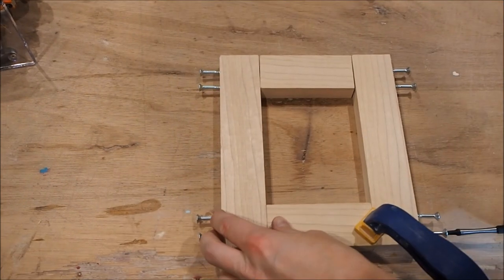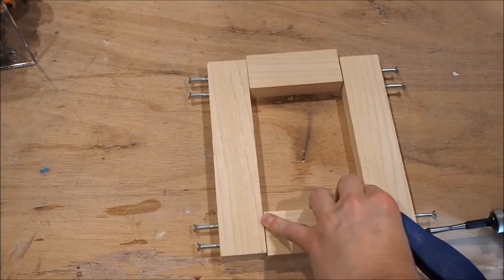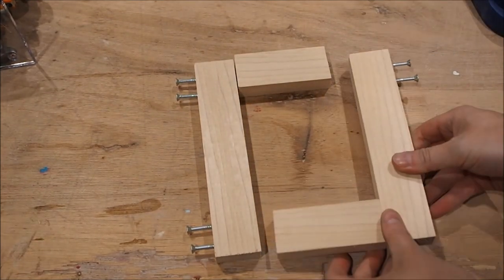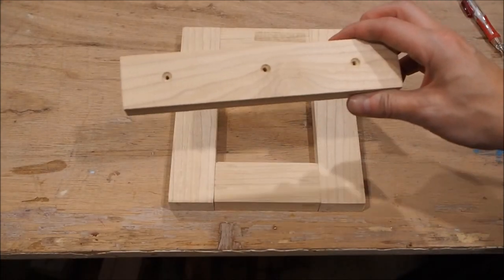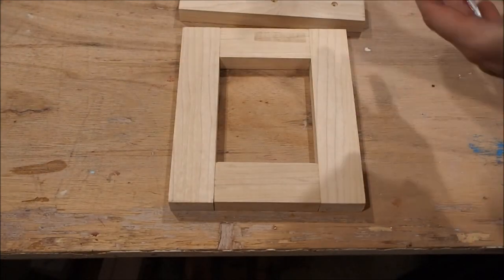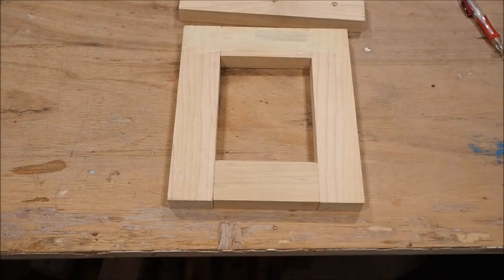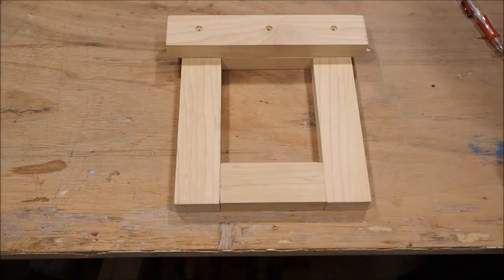Once all the pilot holes were done I simply screwed it all together with some 2-inch screws. The last step is to add a stop to the back — I made some more pilot holes, applied some glue, clamped it flush with the top, and screwed it in.